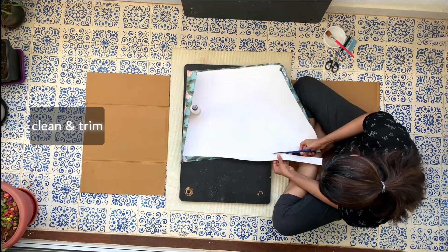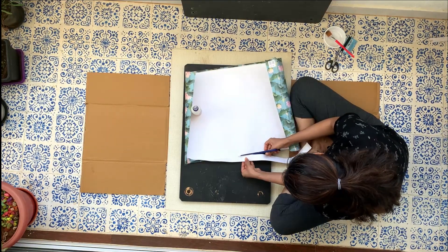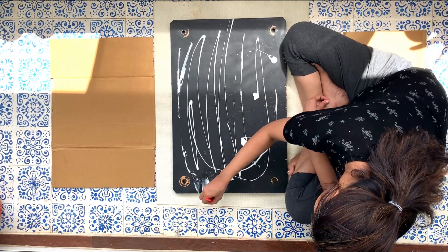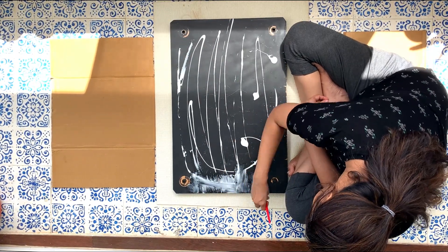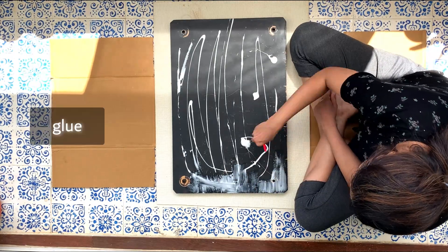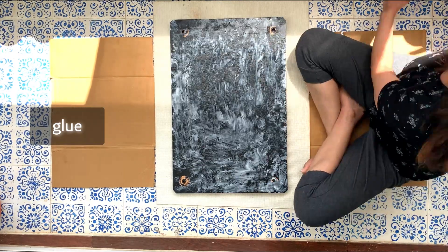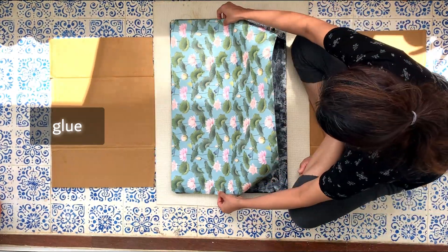To prepare your table top, clean the surface where the epoxy will be poured. Trim the gift wrap to fit the surface area. Plan your design for the papers and use a light coat of glue to set them in place. You don't want them to float or bubble up during the epoxy resin pouring process, so make sure they are securely in place.